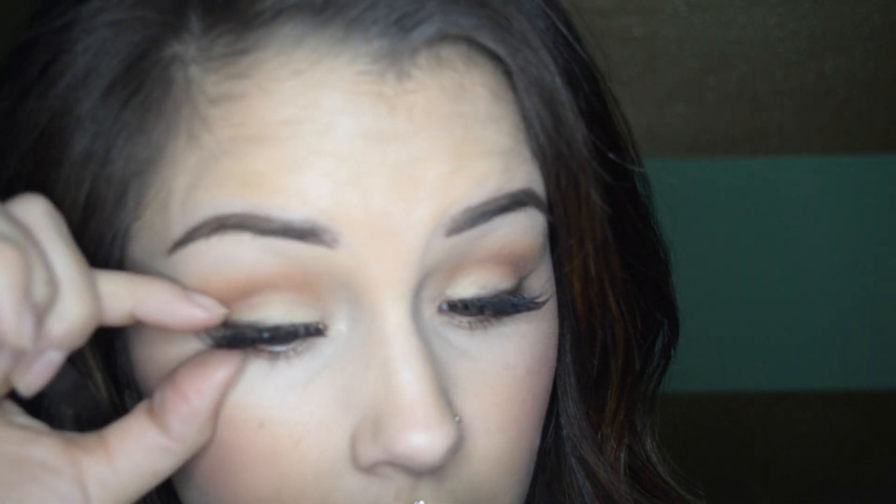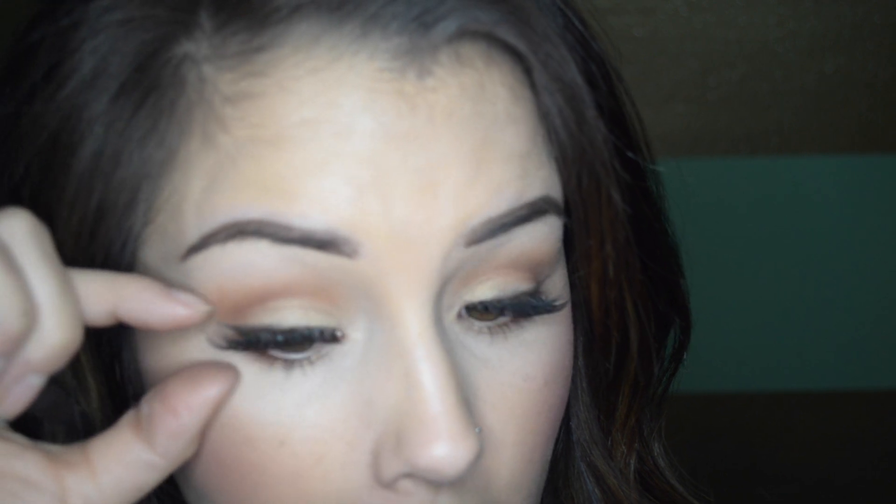Oh god, they're falling off. Okay, I got both on. They definitely feel a little bit weird but not anymore weird than having them on top. I really like the look because I'm not really wearing much eyeliner today, just kind of on the outer corners. And I really like it. It's pretty cool, I'm going to zoom in.